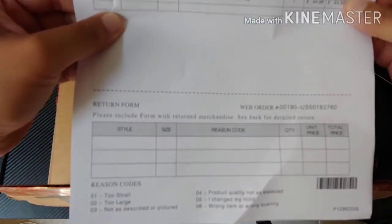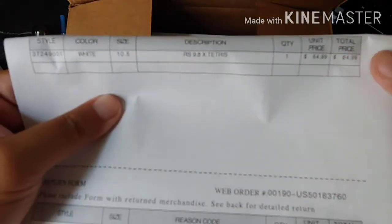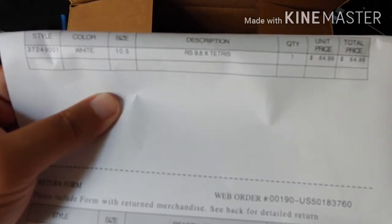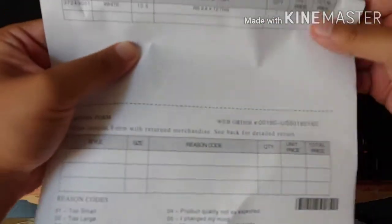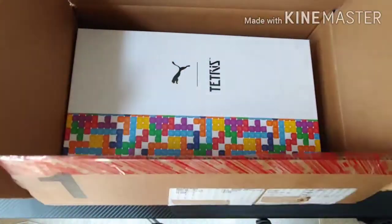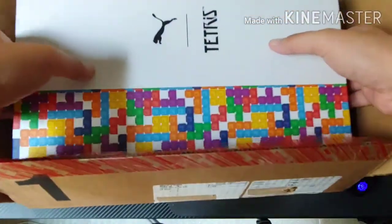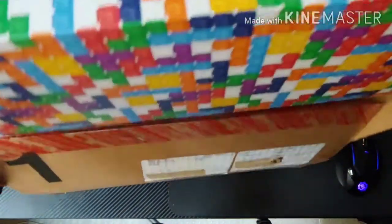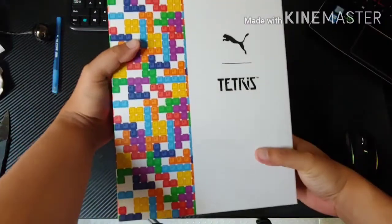Here's the receipt right here. It's white — we're not pretty sure the camera can catch it. There it is. Size 10 and a half, that's my size. Let's get this out. Take this box out of the way, and here we have the beautiful box — Tetris by Puma.